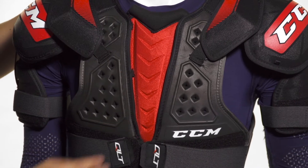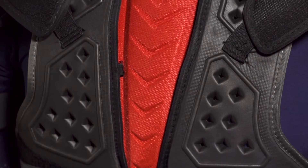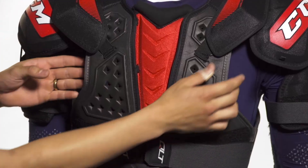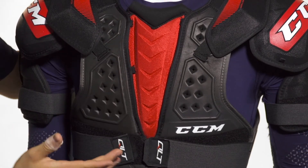Running down the center, we're going to see an anatomically molded PE, or plastic, sternum guard protecting that vital area. This is going to be an anatomically molded design, so it's going to give you a great contouring fit, natural to the shape of the body. This is adjusted by elastic straps to make sure the protection stays in place without sacrificing any mobility.